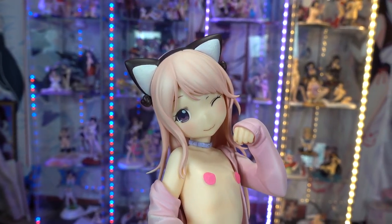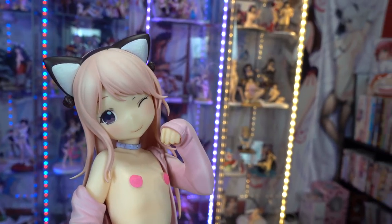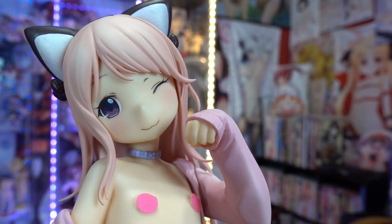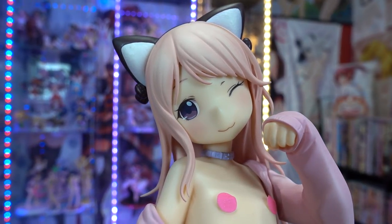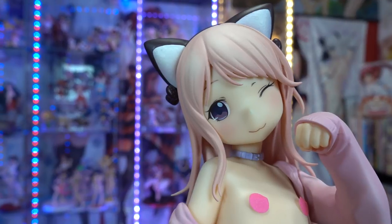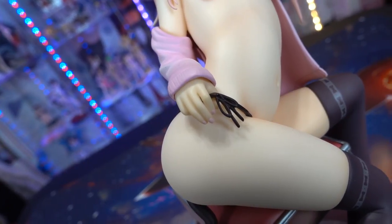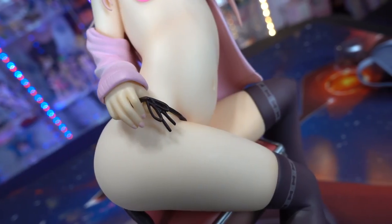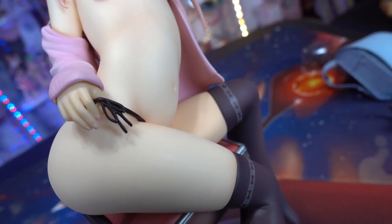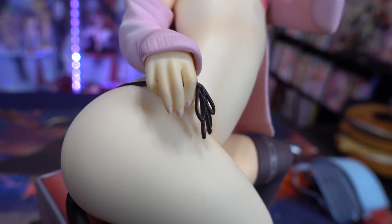Starting with the face, you can easily tell how well it's sculpted. If you've seen any Hen Reader art — his art books, doujinshis, tapestries — you know how he draws lolly characters: extremely cutesy with super big eyes. This figure does not disappoint. It's sculpted extremely nicely. Her hair is pink, she has blushy cheeks, a ahegao-style expression, and the mouth she's making goes really well with her neko look. They stayed very close to the illustration art.